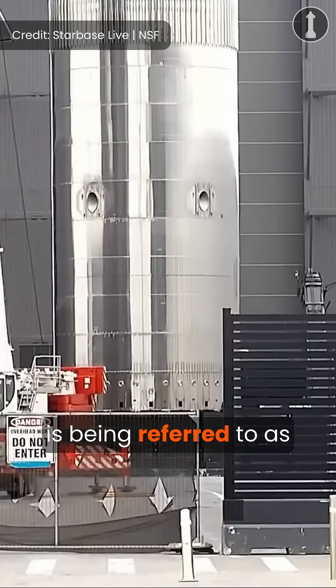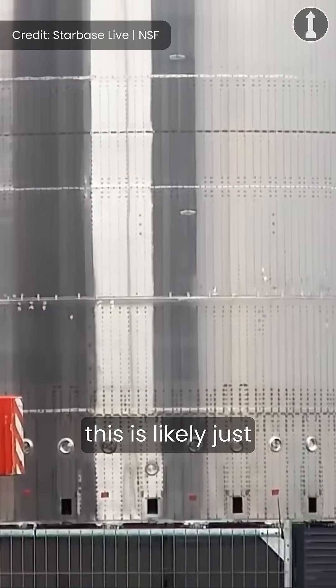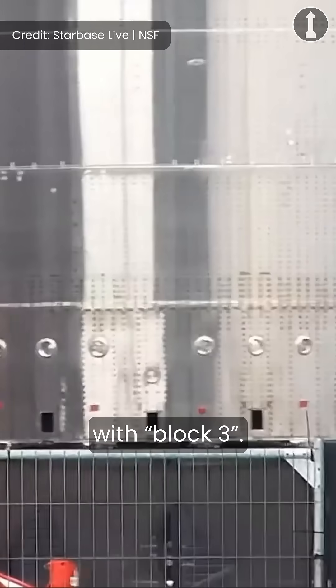As stated, this test article is being referred to as Block 3, so where is Block 2? This is likely just for naming purposes, but we believe that SpaceX has renamed what we knew at the time as Block 2 with Block 3.